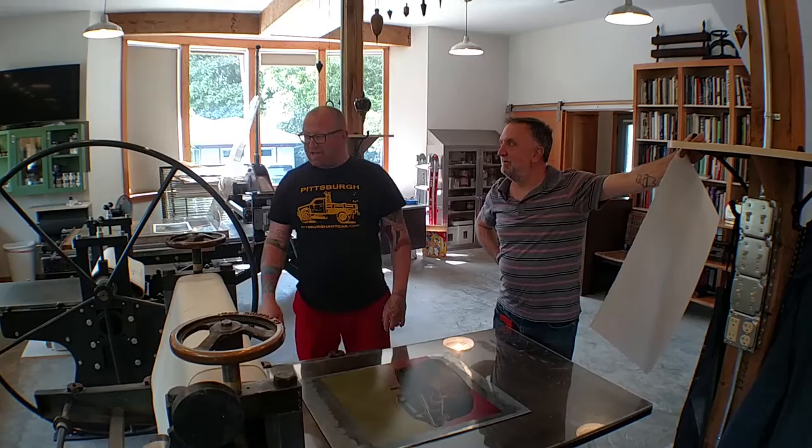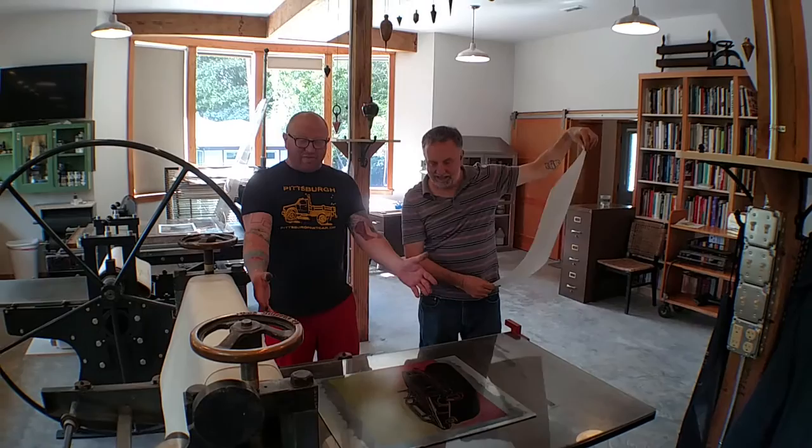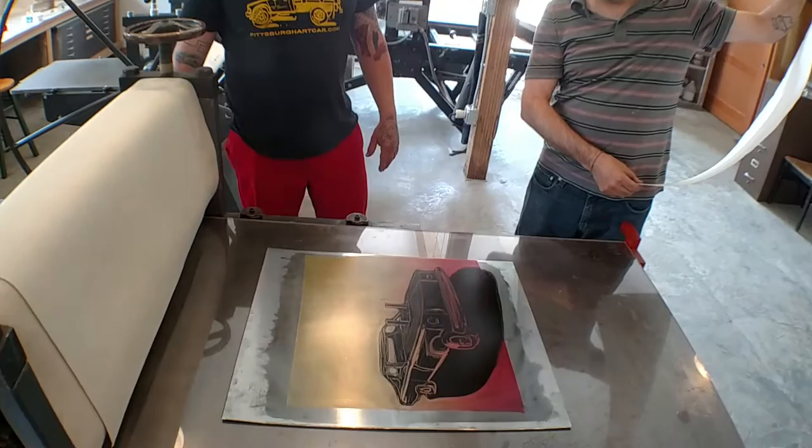We're really lucky and thankful that you brought us out, John. We bring nice people out to make nice prints. What we have here is a monotype of a demolition derby car that I painted onto this plate. We rolled up the plate first, and we're going to make the inaugural print of this monotype.